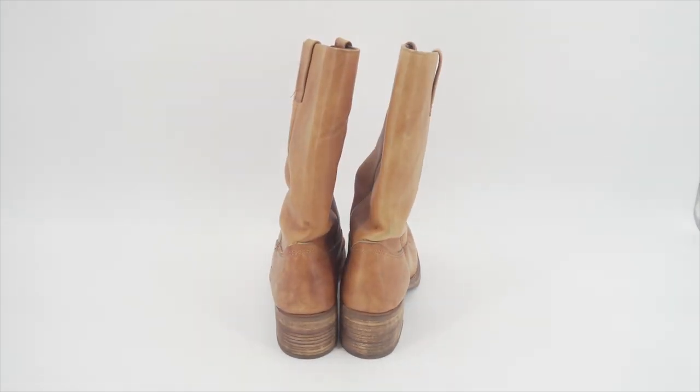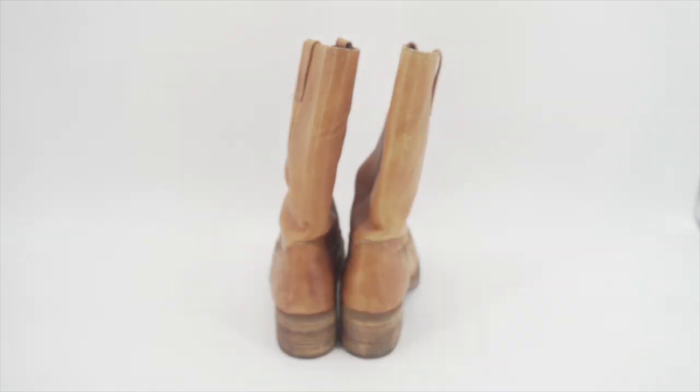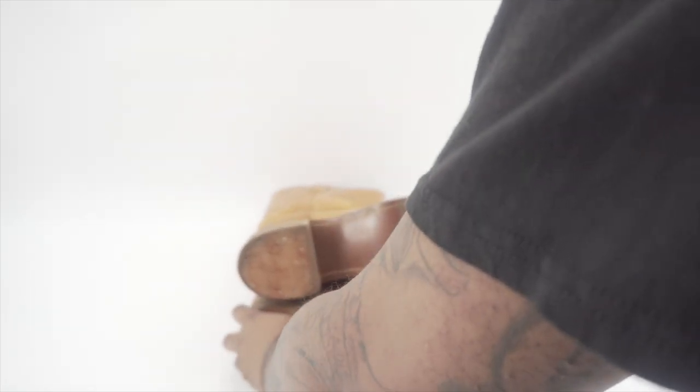Next you want to hit the back of the boots. Pretty simple — boom.